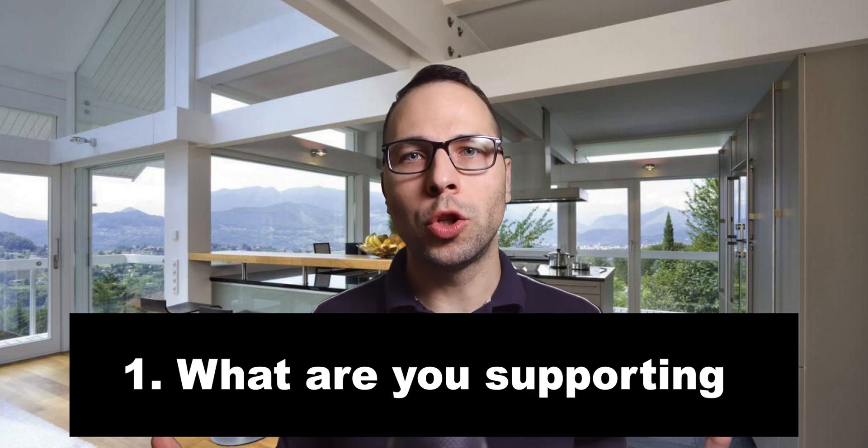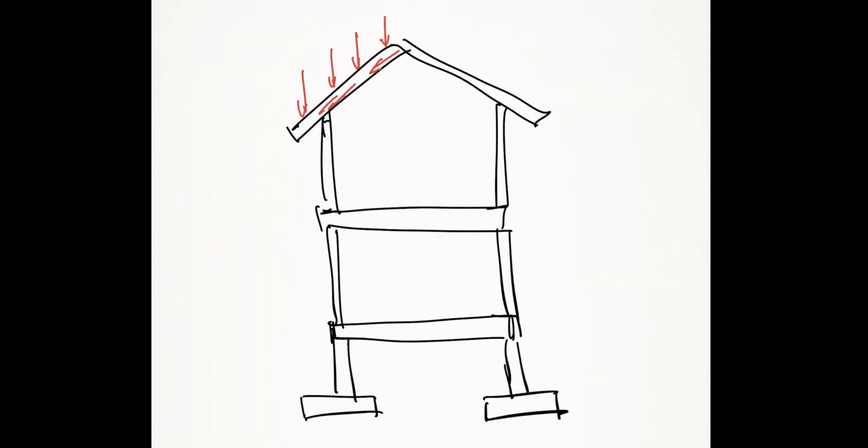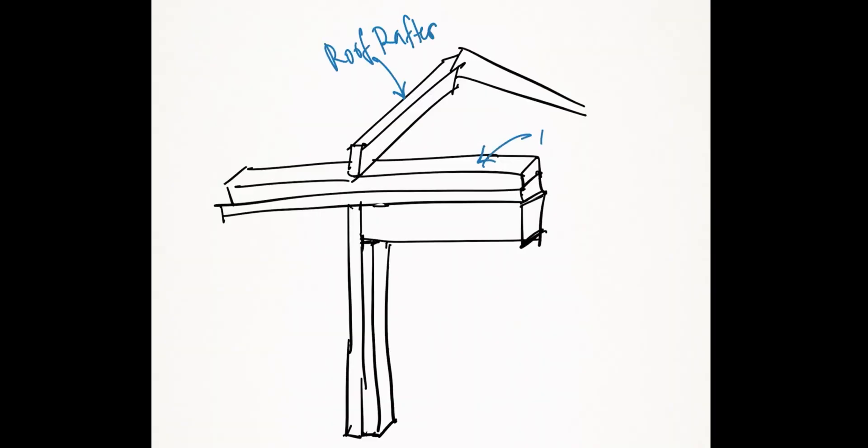Step number one: first you want to understand what this beam is going to be supporting. The most important thing in structural engineering is called the load path. It simply means you need to follow the path that the weight of the structure is going to take down to your foundation — from roof rafters to wall top plate, through the wall studs, into the header and jack studs, and ultimately down to the foundation. Not understanding the load path has caused numerous collapses and killed many people.